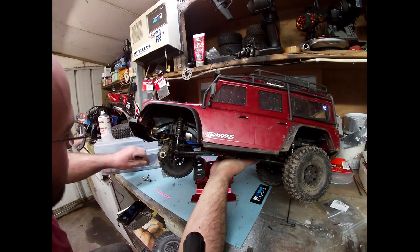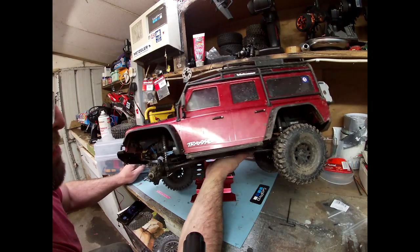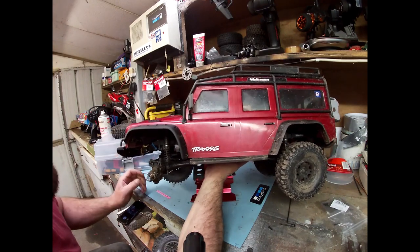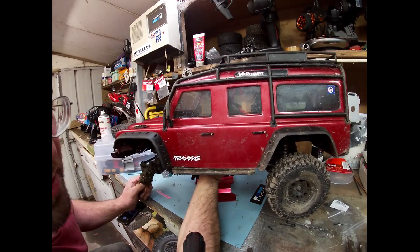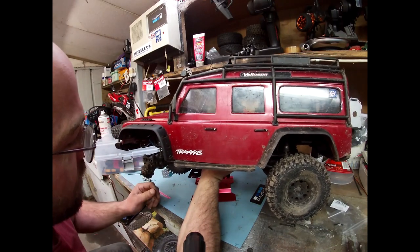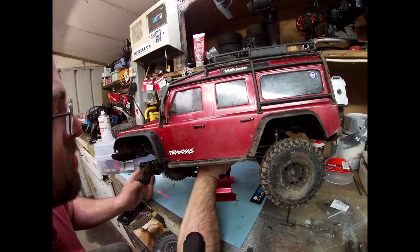Everything needs an absolute ton of work now from when I first got it, because I've also got the speakers in it now — all these bash plates, metal bumpers, light kit — and the more and more I add to it, even the beadlock wheels which I think are a bit heavier too, the heavier it gets all the time.